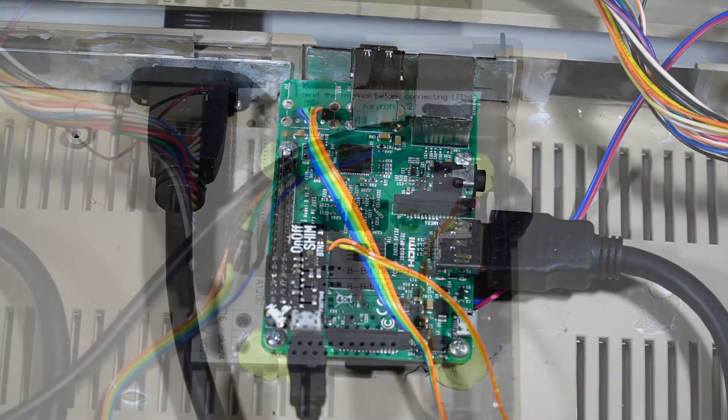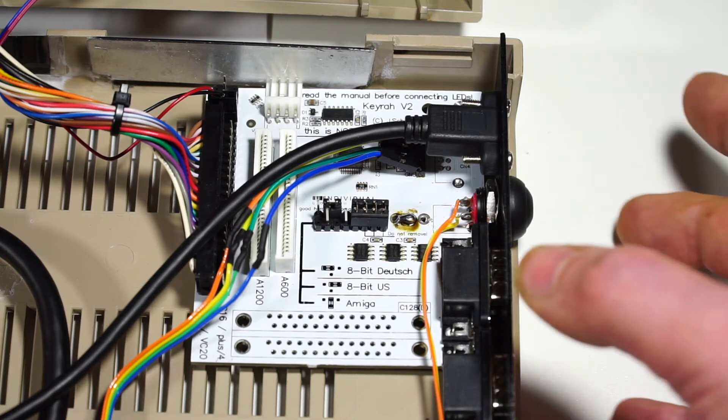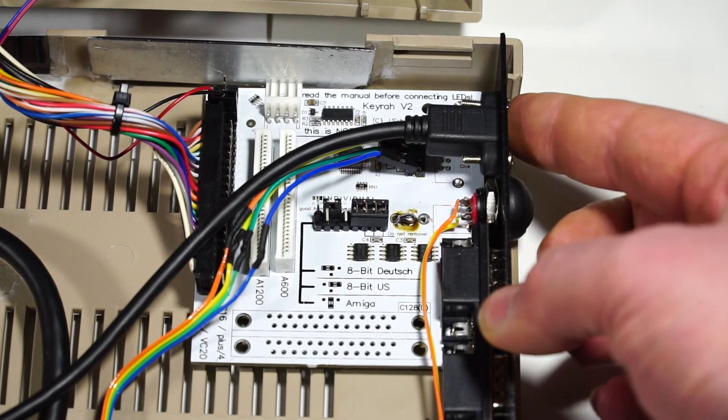We'll now move on to the KeyRAR. It's a fantastic little board which interfaces between a bunch of different vintage keyboards out of computers, and essentially turns them into a USB keyboard, so you can plug them into a computer, or in this case a Raspberry Pi. However there are a couple of custom things I wanted to do to this one, to make it a bit neater and to make the Commodore 64 still kind of feel like a Commodore 64, primarily having the power button where it should be, and the power input where it should be as well.